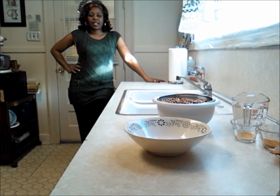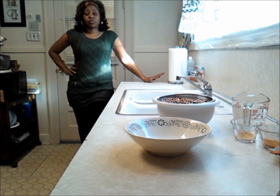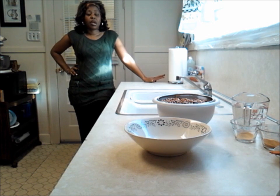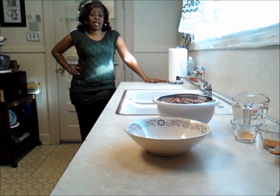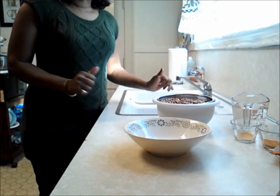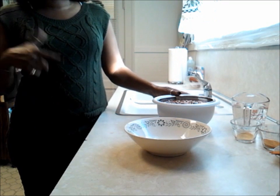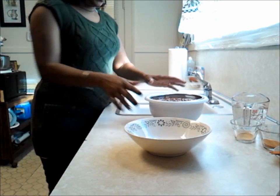Hi everybody, I am back again. Today we are going to do Aunt Minnie's Pinto Beans in the Crock Pot — very simple. Just want to teach you basics about beans. We are all about how to cook, so we want to start from the beginning like you have never done it before. I want to tell you Happy New Year — this is 2012! We soaked the beans and I have a short video before this where I soaked them overnight, and this is how they look.